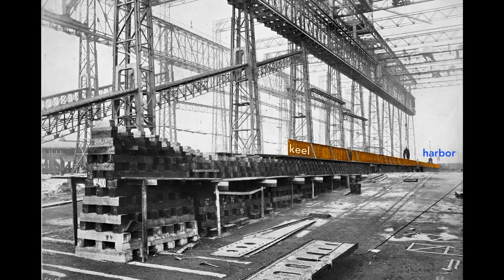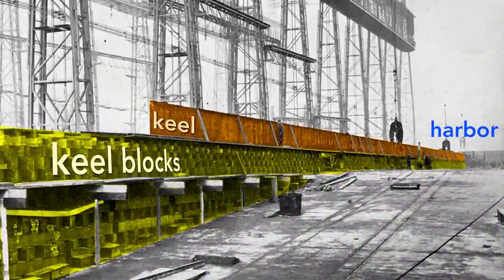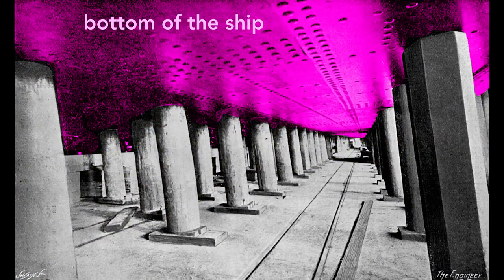The keel is the backbone of the ship and gives the ship rigidity. If we look at the keel from the land side, we see the keel blocks that support it. These wooden blocks, typically pine, separate the ship from the slip — the concrete floor of the gantry. Each keel block stands about five feet high, creating a space under the ship for workers to construct it.